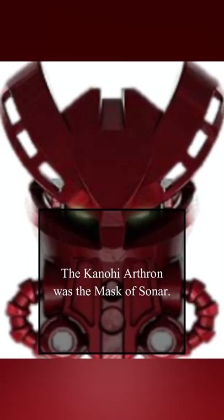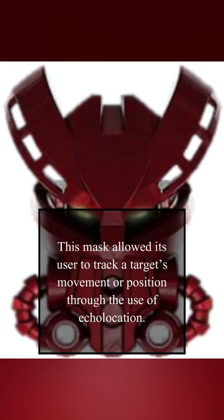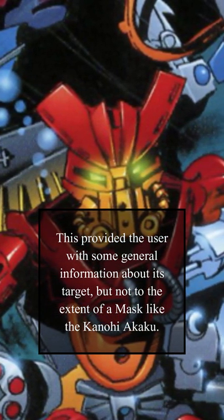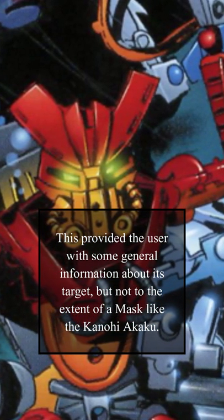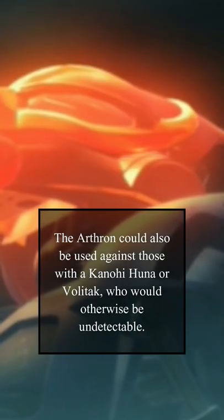The Kanohi Arthron was the mask of Sonar. This mask allowed its user to track a target's movement or position through the use of echolocation. This provided the user with some general information about its targets, but not to the extent of a mask like the Kanohi Akaku. The Arthron could also be used against those with a Kanohi Huna or a Volt attack, who would otherwise be undetectable.